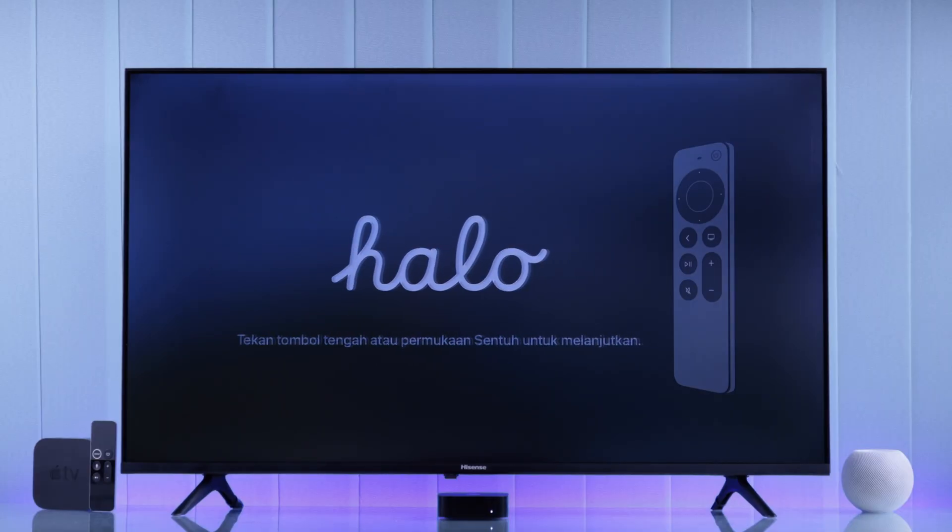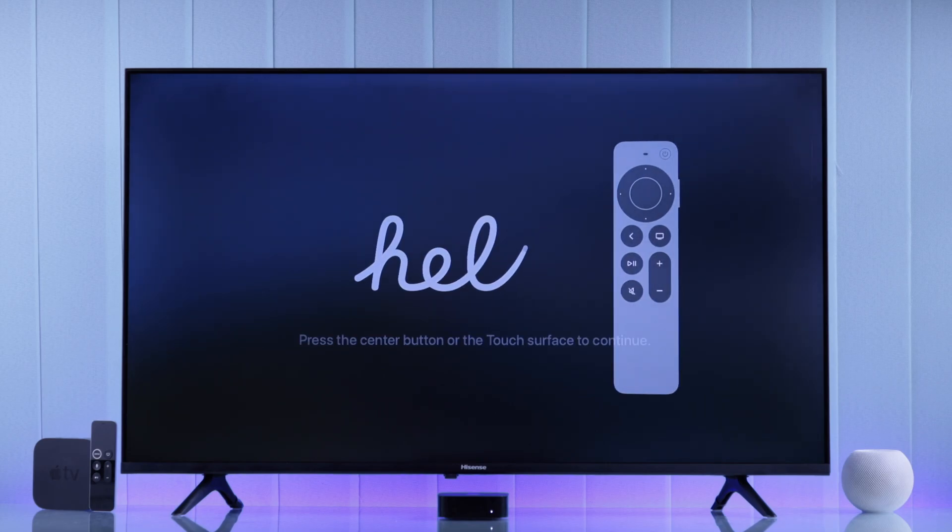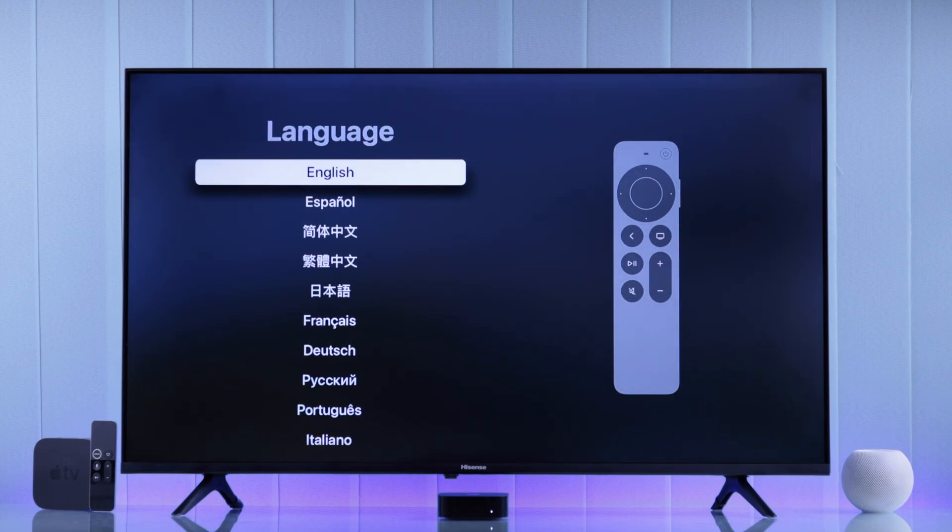All right, let's start this setup. You'll just need to grab your Siri remote, then just press any button. And as soon as you do that, your Siri remote will get paired to your Apple TV like magic. And now we can start the setup process.